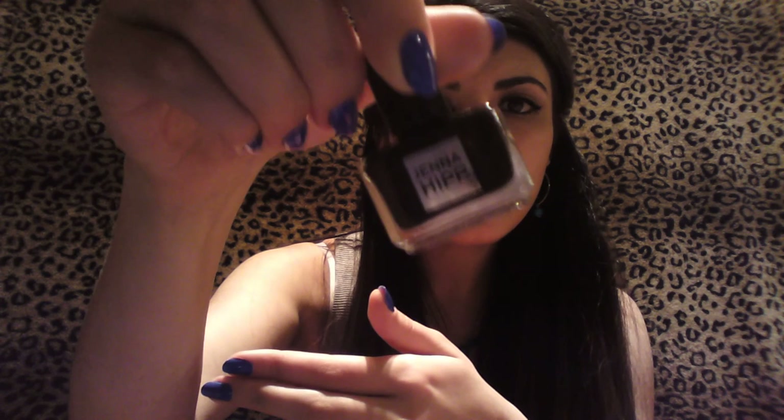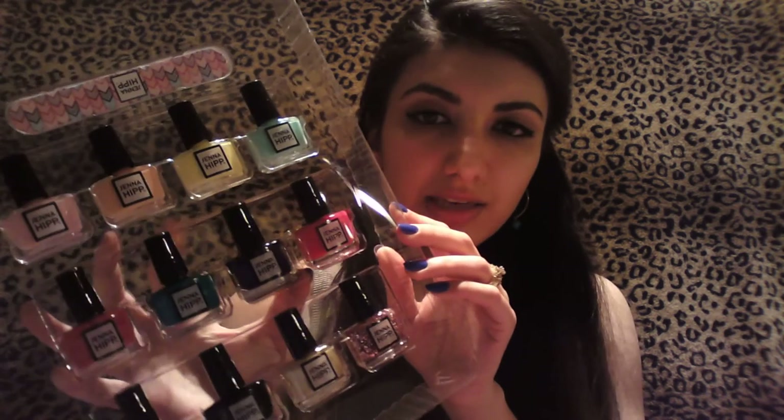And this one is called Editor's Pick. One thing I do want to say: even though this is all eco-friendly, it is still flammable, but that's just like with any nail polish. I actually don't know a nail polish brand that does not have a flammable nail polish. It still has acetate, so.